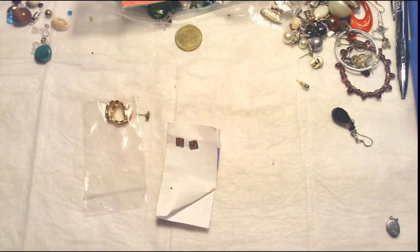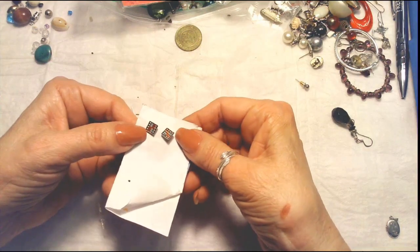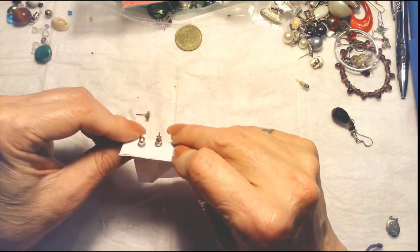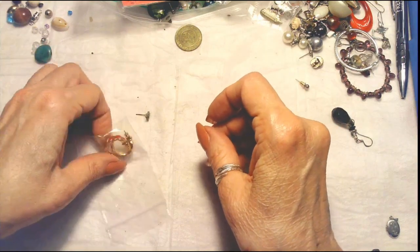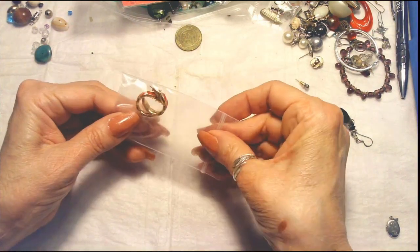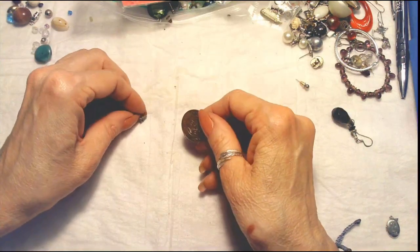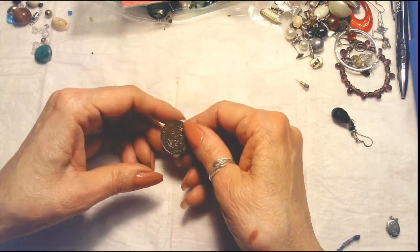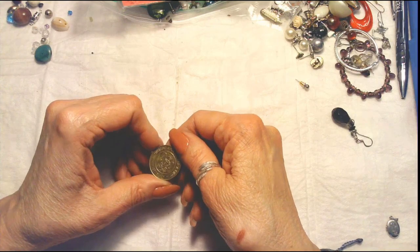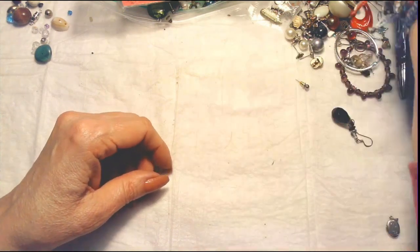It looks like we have a pair of little seed bead pierced earrings, and a pair of gold enamel gold and red hoops, and then a frog bear earring — and this is where a kid can be a kid. Oh, this is a Chuck E. Cheese token! How fun.